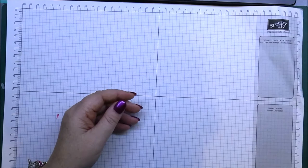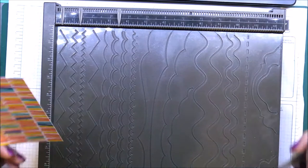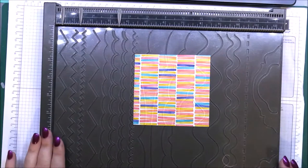To show you how to do these pieces, I'll bring in my Simply Scored. This is just a piece of paper from the Birthday Bash Designer Series Paper set. What we're going to do is use this piece here — your borders plate — and just pop it in underneath your guide like so.